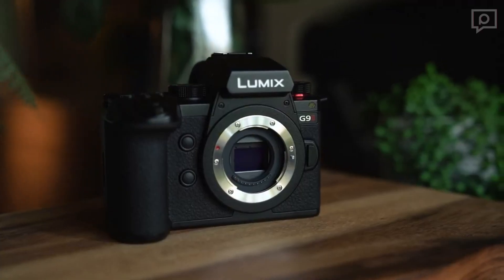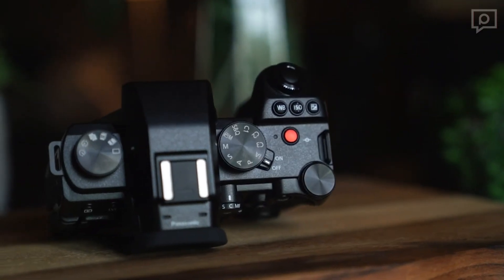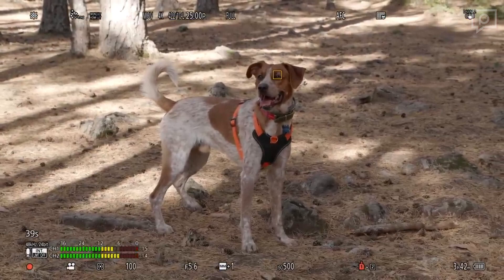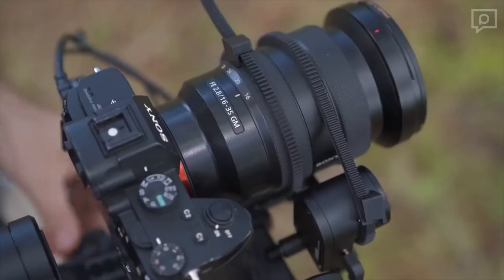In an effort to enhance subject detection, Panasonic has revamped its depth-from-defocus AF system. The G9 II introduces new subject detection and tracking algorithms, including categories for animals, cars, and motorcycles. The animal mode even includes eye detection for added precision.